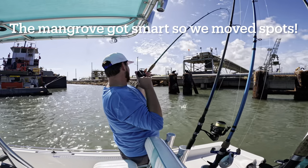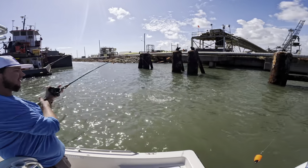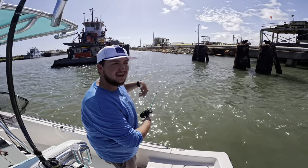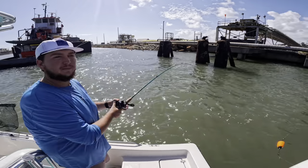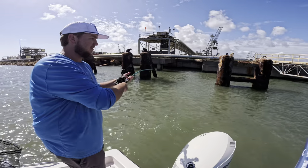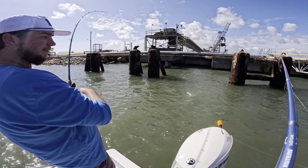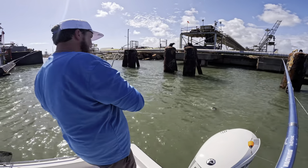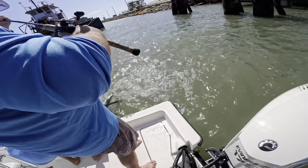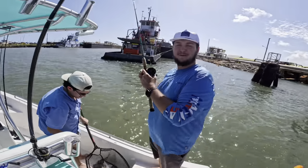We just hooked up — nice red! A very nice slot red right there. I cast out a shrimp, got bit by some bait stealers, cast out another shrimp, and as soon as it hit the bottom I was still letting line out and felt this nice red pick it up. We're gonna get them in the net — that's a perfect slot red, lower slot, probably about 22 inches. That's exactly what we want to take home to eat. Boom, slot red in the boat!